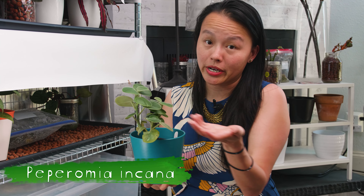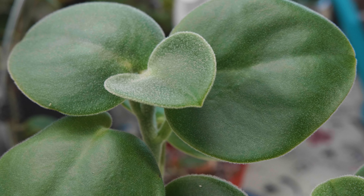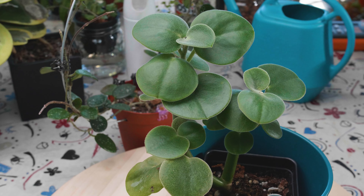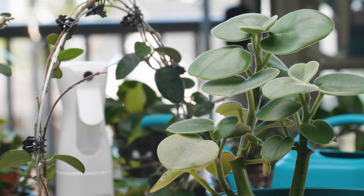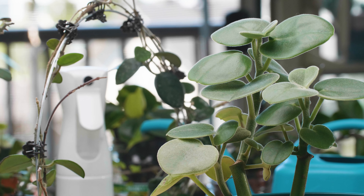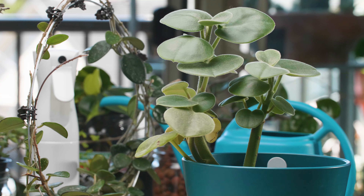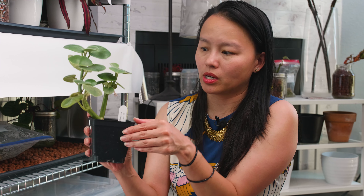This is Peperomia incana — I really love this peperomia because of its fuzzy leaves. That's why I got it from Taylor Greenhouses to begin with. It's just been really easy. I find that peperomias with thicker leaves are just a lot easier to care for. It's very drought tolerant. Medium light is good — I haven't found it to be super demanding as far as light, but I also grow it under an LED. I let it dry out completely between watering and it seems really happy about that. I cut this plant to try to promote branching and it did branch, though not perfectly.